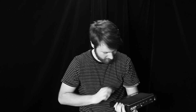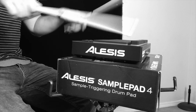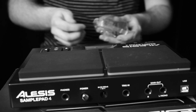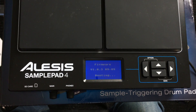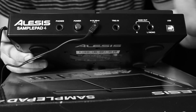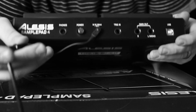Look at this thing, it's awesome. It's like the size of an iPad. So we have this little box here — power cable. It does not come with a USB or anything else to record, just the power cable.